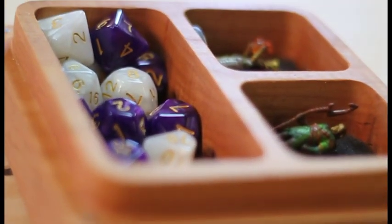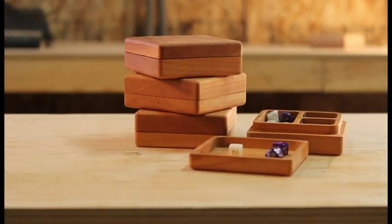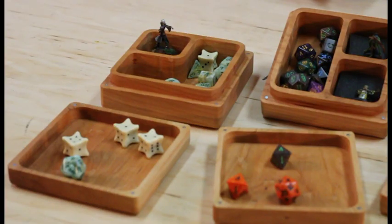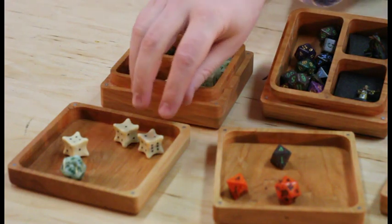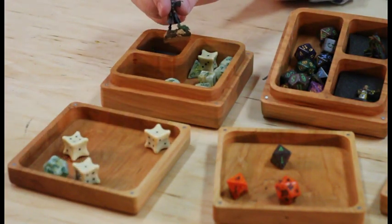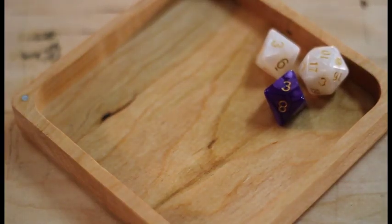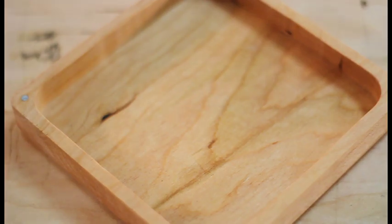Now, simply grab the right Character Crate and go to game night. The Character Crate contains your unique combinations of dice and miniatures — the Necromancer with the bone dice, and your bard with those sparkly green dice you got at that one convention. And the integrated lid and dice rolling tray will contain and protect your dice from loss or damage.